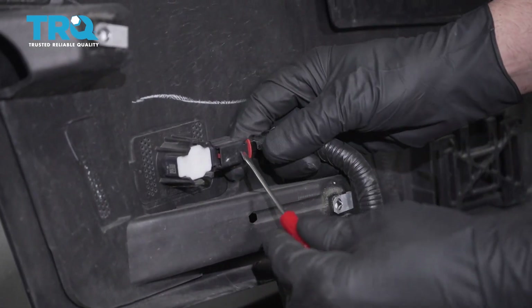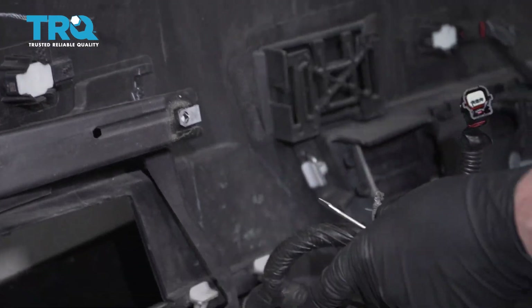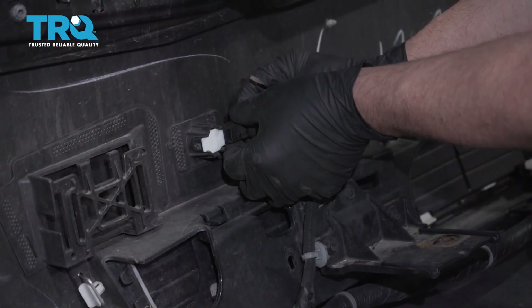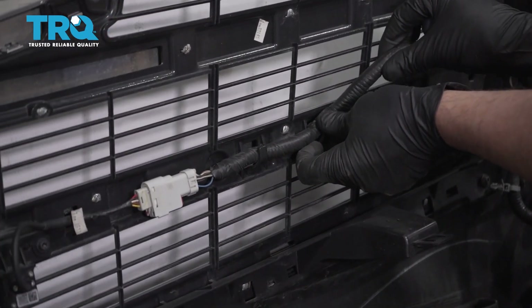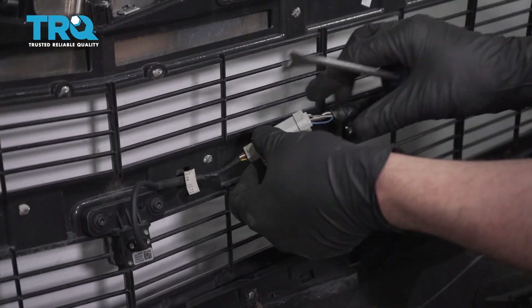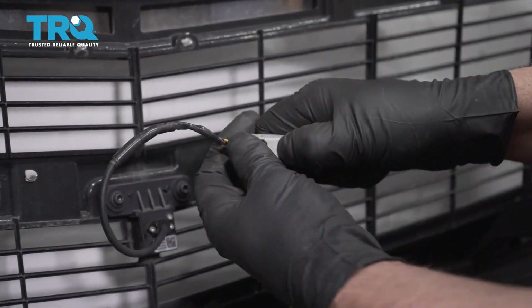We're gonna take the wiring harness off now — disconnect all the connectors. Slide out the lock tab with a screwdriver, push down on the connector, and slide it off. Use a trim tool to pry all of these off, then disconnect all the connectors and take this harness off. Pop that off, slide this up, disconnect the connector, pop this off first. There's a little lock tab here — slide it out, push down, and slide the connector out. And there's the harness.